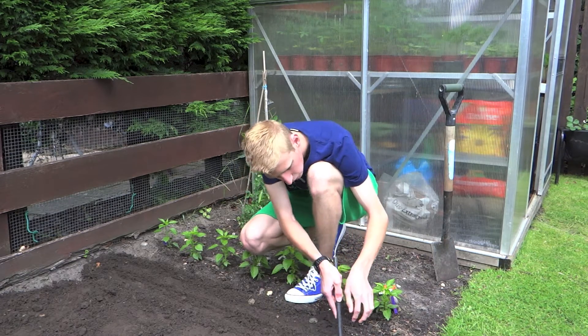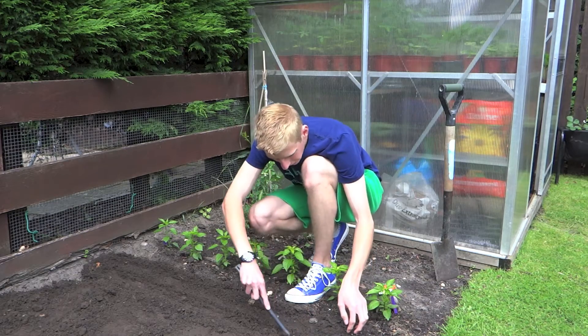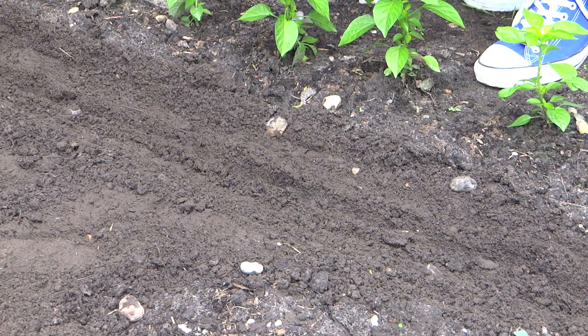Remove any large stones or bits of compost. Then if your soil is very heavy clay, like it is here, just fill the trench with some compost to create a nice seed bed.